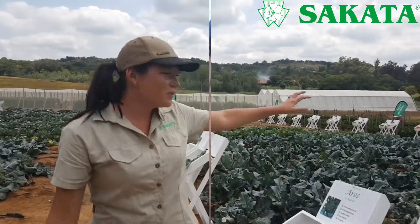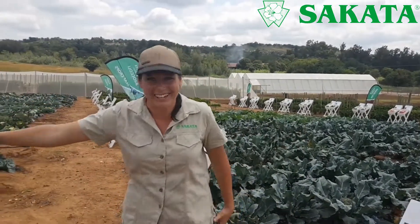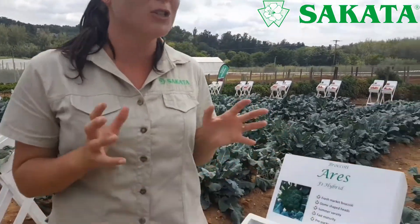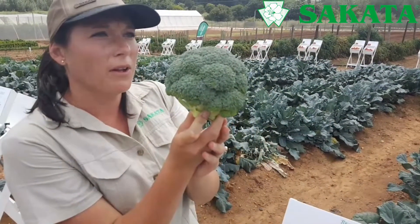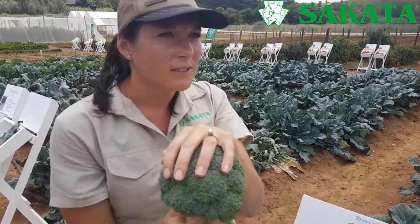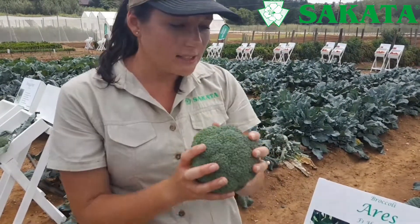Moving on to the broccolis. I'm starting you off with one of our new, very exciting varieties for summer. For any of you broccoli farmers — or cabbage farmers — this is Oris. It's one of our new summer varieties, a very fast-maturing variety, and it's also got a very nice dome shape. Look at that perfect dome — this is what you want to put in a punnet. The nice thing about Oris is that it's got a nice color.